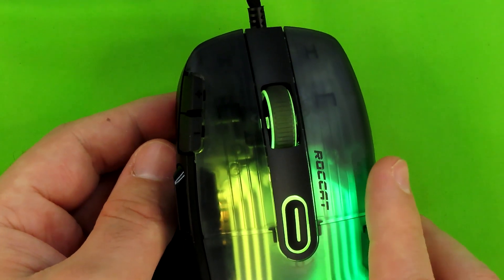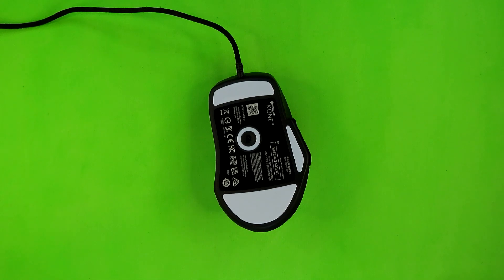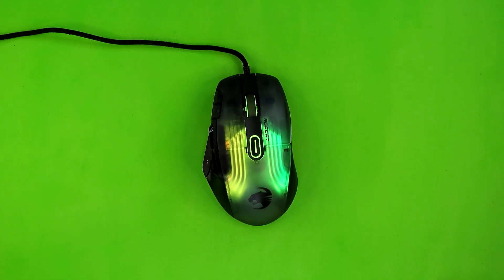Next up is the sensor — this is the Roccat Owl-Eye 19K DPI optical sensor. You heard me right: 19K, 19,000 — not 1,900. Most of the mice I've reviewed thus far are 1,200 or maybe 2,400 DPI. This thing is 19,000, and it gets a lot more interesting later when I talk about it in the software, so hold on to your butts.